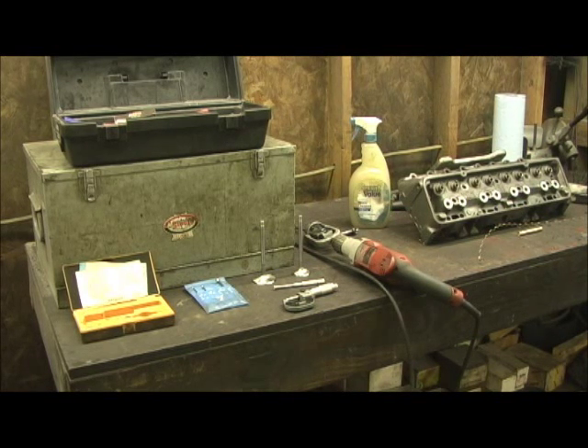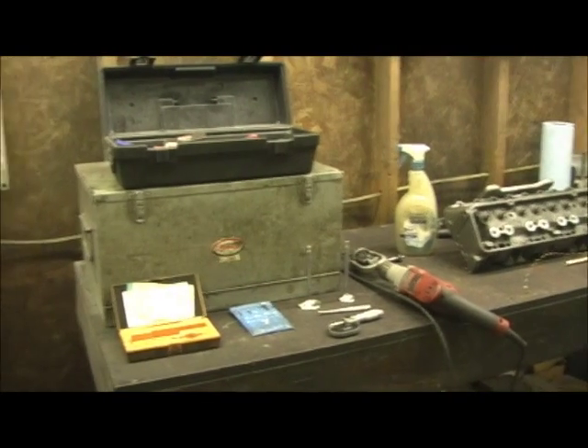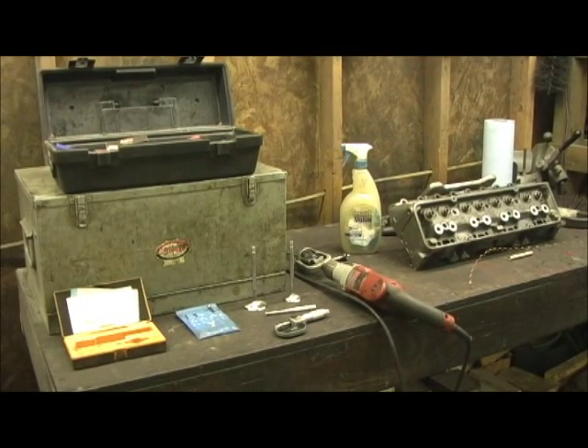I'm set up on the honing station. First, let's look at a couple of the tools necessary to do this, and one tool is the high dollar one, which I'm sure you probably figured out.